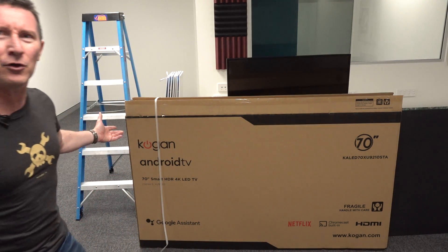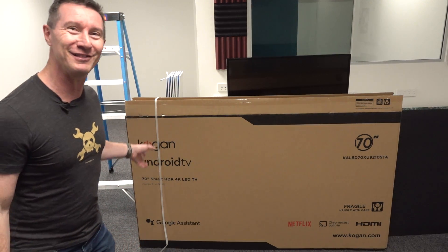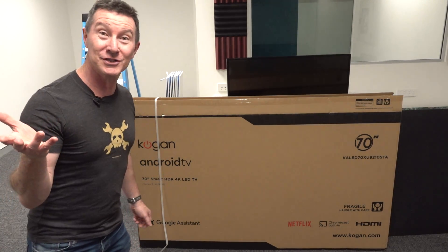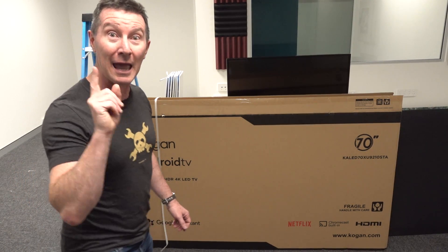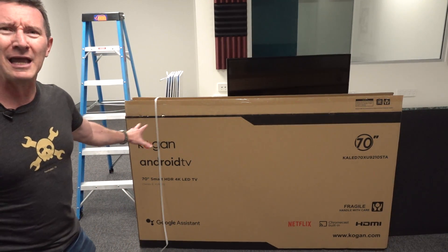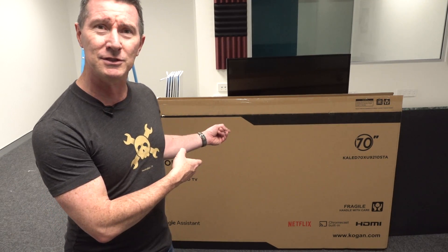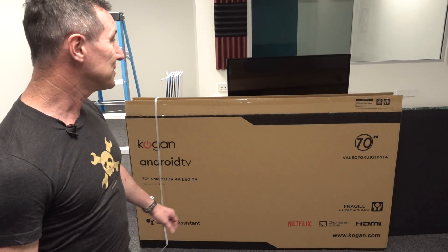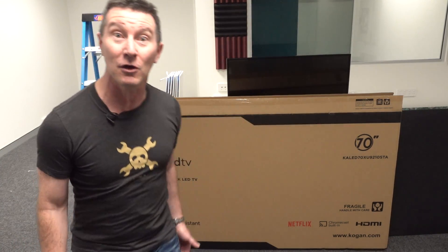This is a 70-inch Kogan TV, which is an Australian brand — everyone in Australia knows about Kogan. It was started from his garage by Ruslan Kogan, who outbid me for the rights to the Dick Smith brand. Anyway, it's a no-name brand. If you know who actually manufactures this particular Kogan 70-inch TV, let me know. It's the KA LED 70XU 9210STA for those playing along at home.